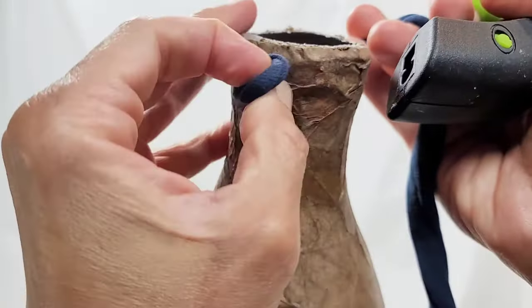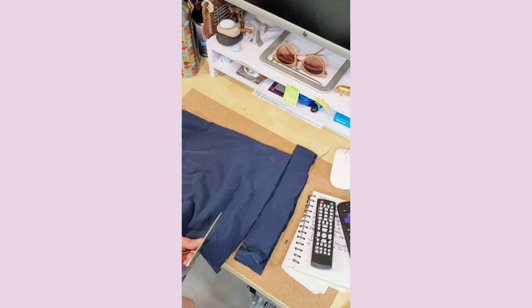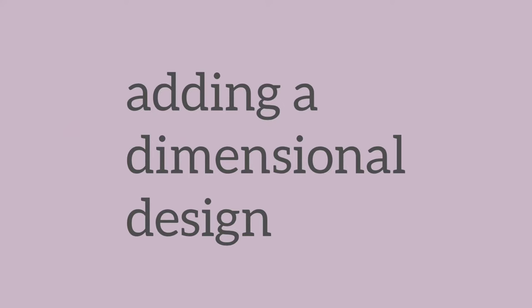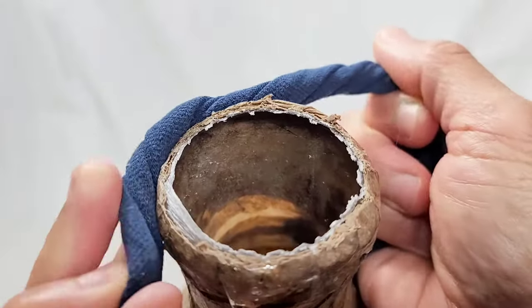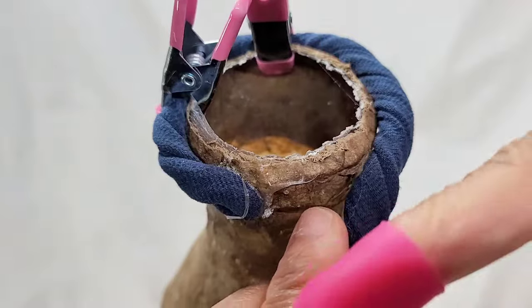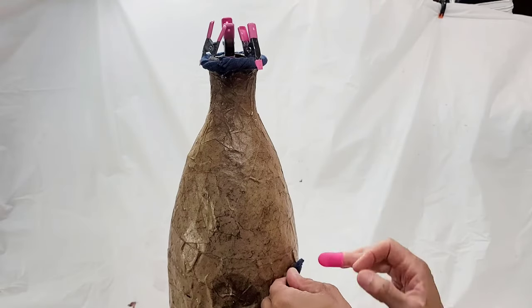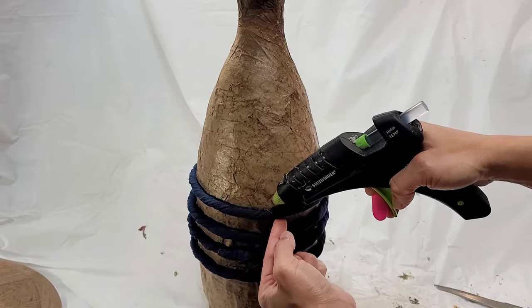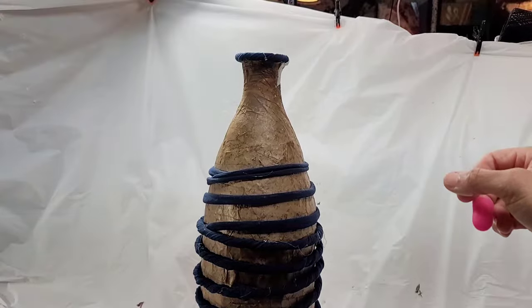Once that layer of brown paper is dried, I can do the embellishing, which involves adding rope to the surface of the vase in a certain pattern. I had rope but I was planning to use that for another project, so I decided to make some rope from old t-shirts — I'll upload a short to show how. I'm using my hot glue to attach the homemade rope, starting by making a lip for my vase, then going on to create a design around the rest of the vase. Once I'm satisfied with the pattern, the piece is ready to cover with a final couple of layers of brown paper.